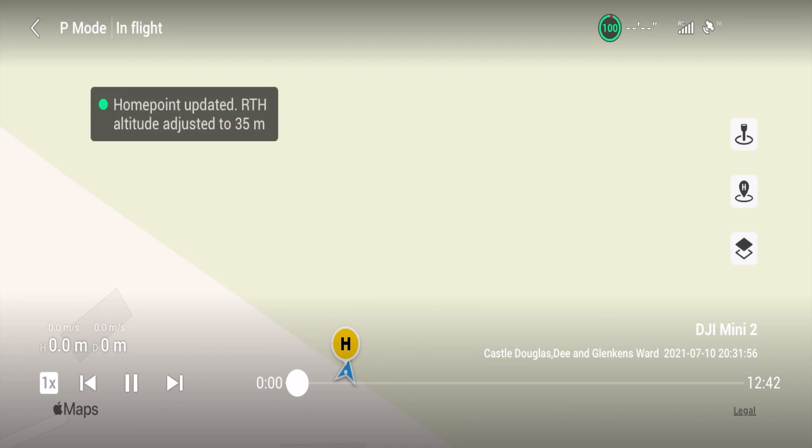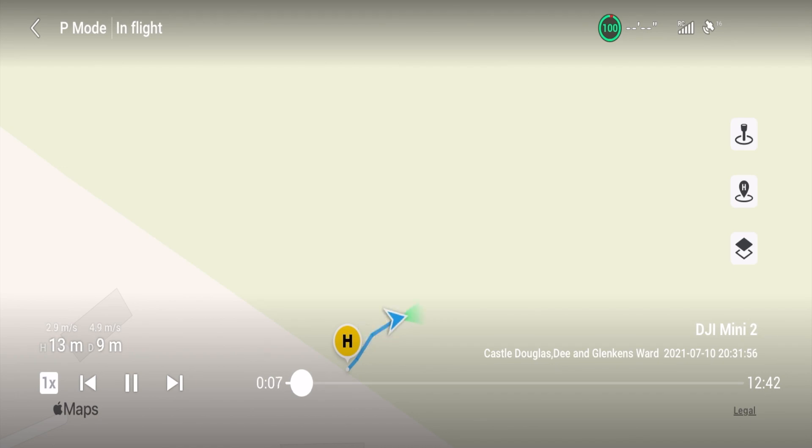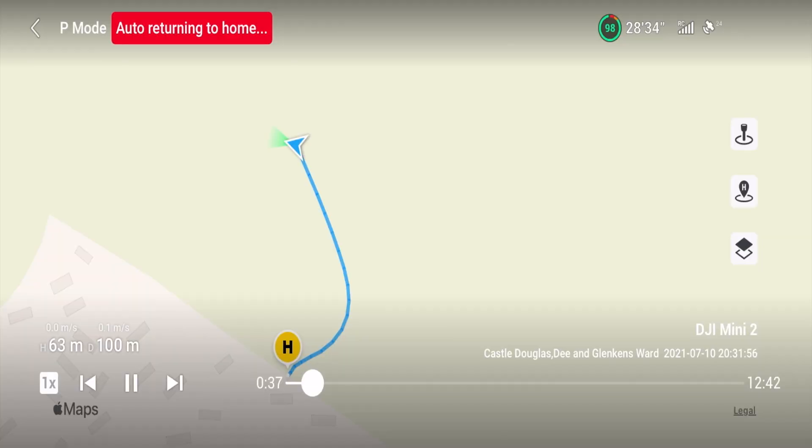Next one, 10th of July: return-to-home altitude 35 meters, 15 satellites, full strength on the remote control. We're climbing — 10 meters, 15 meters away, no problem. Then 45 meters away, 50 meters, 40 meters up in the air. At 36 seconds into the flight: 24 satellites, full remote control, 63 meters up, 100 meters away — and the warning comes up: 'aircraft not connected to remote control.' This one went straight to auto-returning to home, and then in-flight I cancelled the RTH once it recovered.